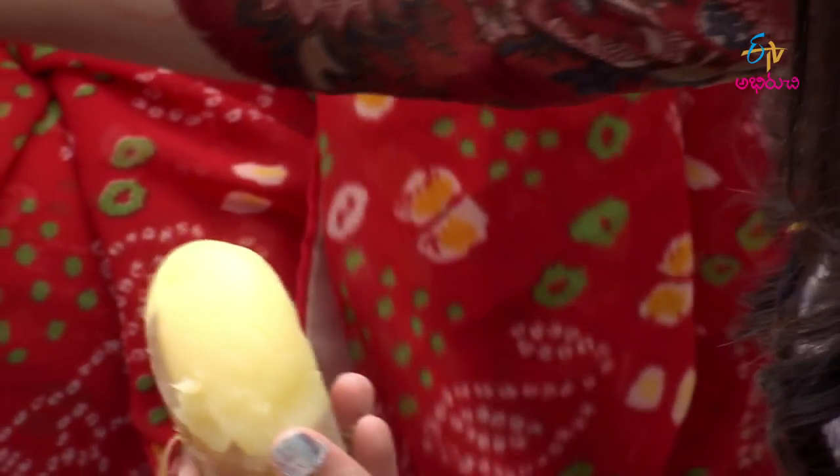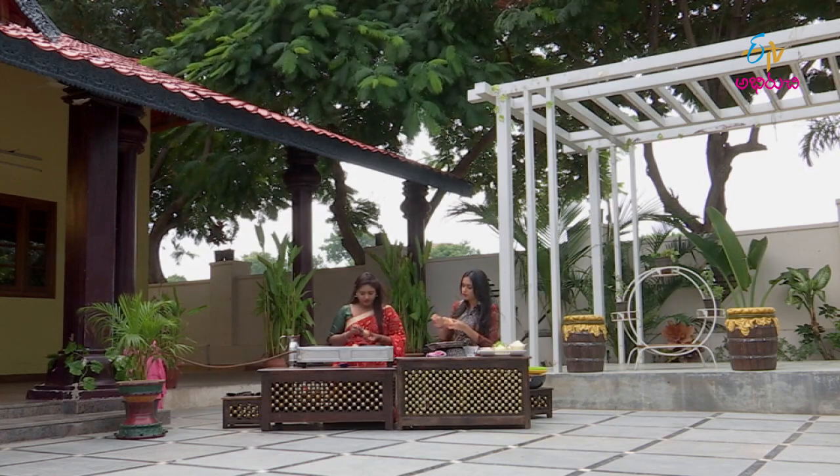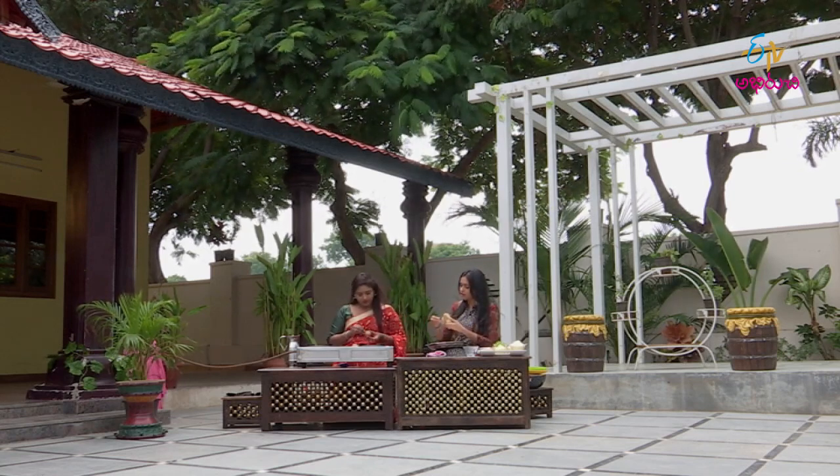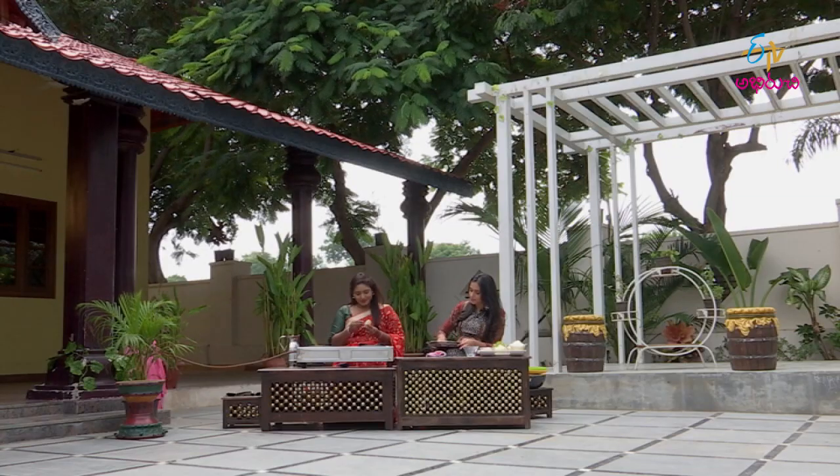Let's cook the Bangala Dumpa. We are cooking the Bangala Dumpa and we will cook everything. You should crush the vegetables and keep them ready.